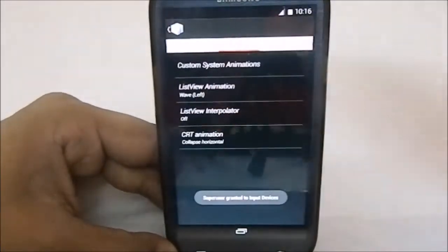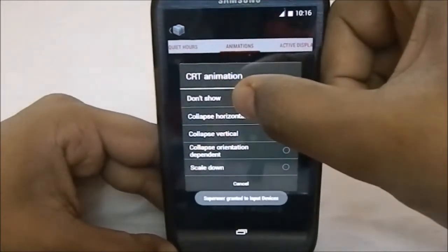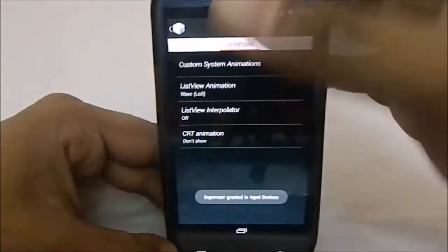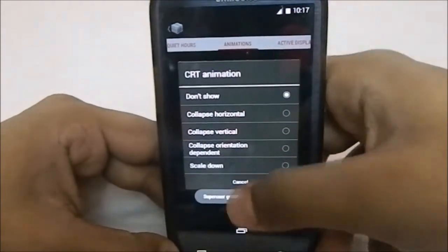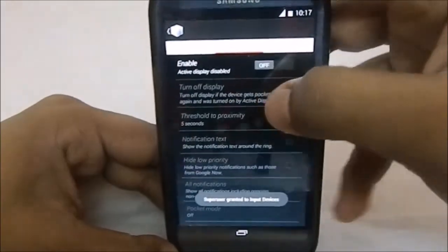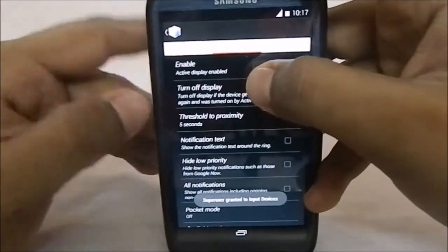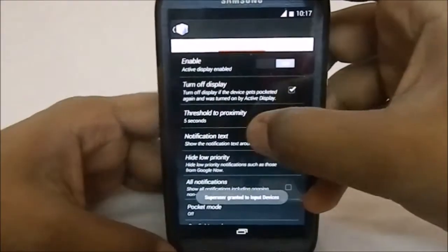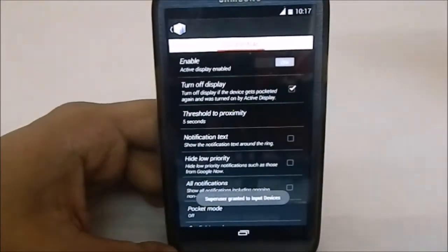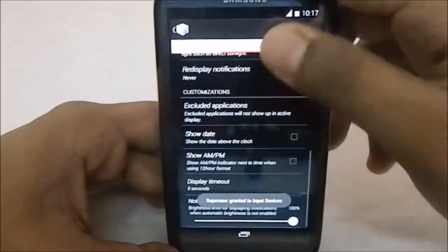List View Interpolator is another feature that combines with list view animation. CRT Animation has a lot of functions — you can have a fade-away animation or a scale-down option. Active Display can be enabled and you can turn off the display — the new Active Display turns off automatically when you place the phone back in your pocket.